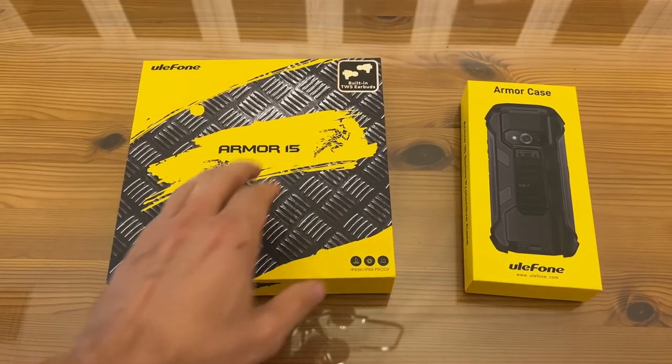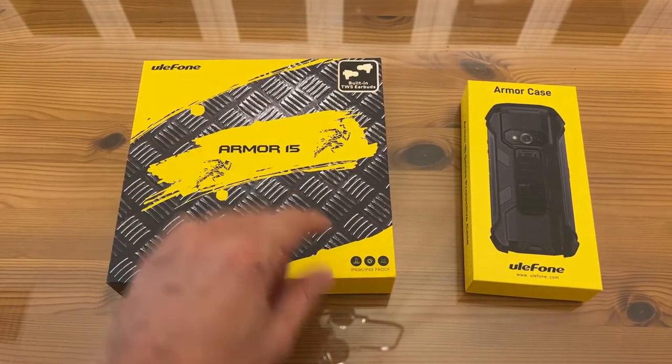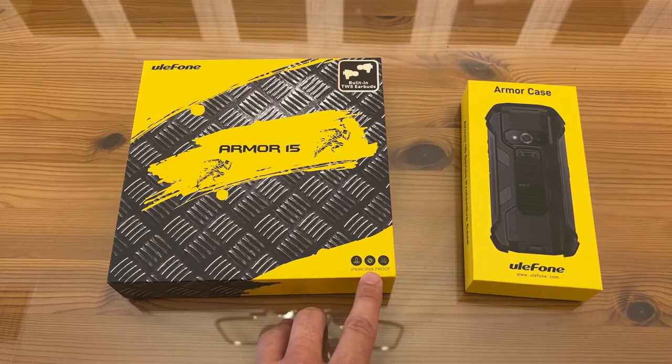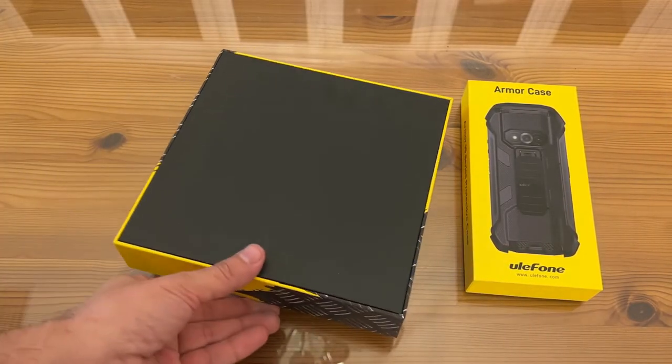Now it's time for the up-close portion of the video. Armor 15 — this has built-in TWS earbuds, IP69K, IP68 proof. Let's see what else it says on here.